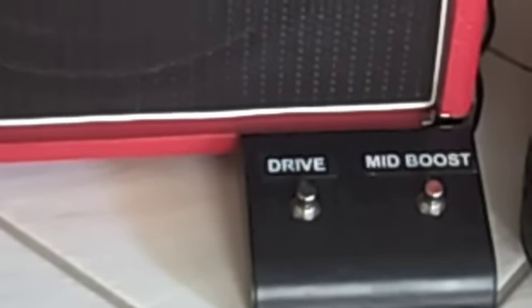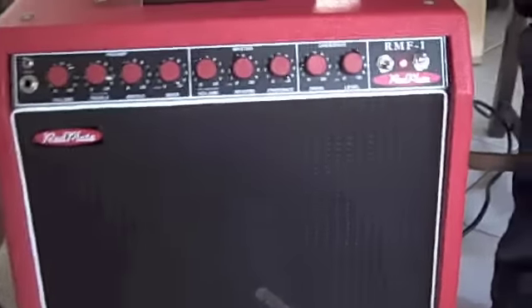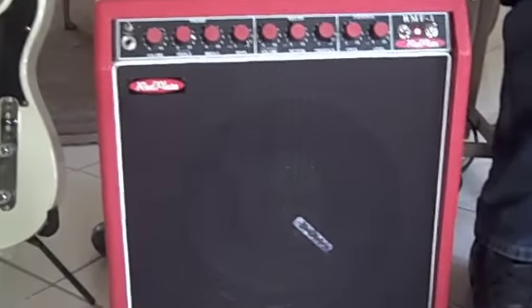On the guitars that I build or that I use, I make sure that I have a volume control that is very adaptable — able to turn down the volume, not lose any of the highs, and still maintain proper tone. And the red plate amp just cleans up beautifully.